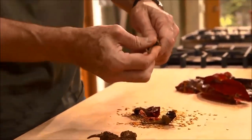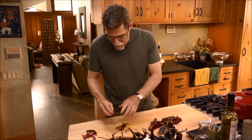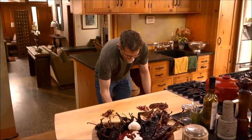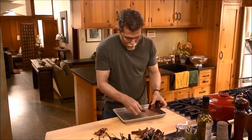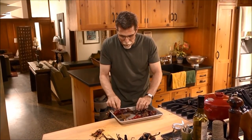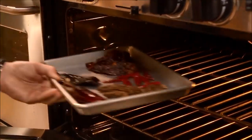Now with the small chilies, you just take the stems off if they have stems. I'm going to combine all of them onto a baking dish and put them into a 325-degree oven and toast them until they're almost crisp feeling. That should take about 10 minutes.